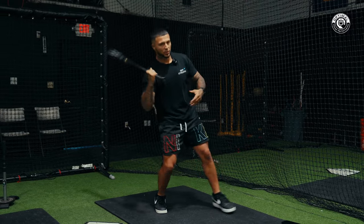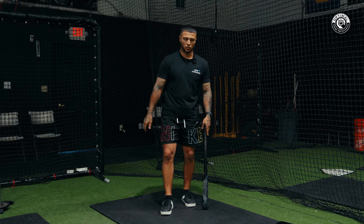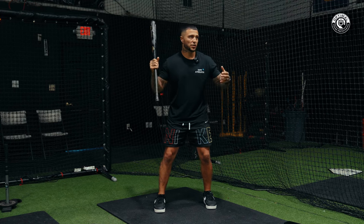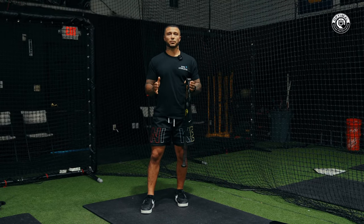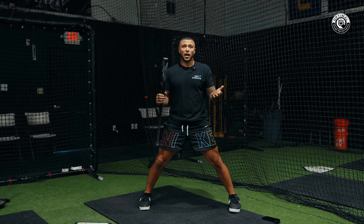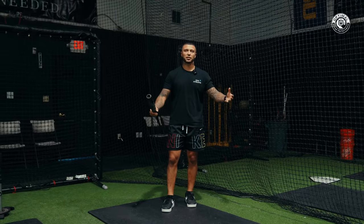Higher level players can adapt to speed changes by manipulating their load. When you watch the best players get a changeup low, their take is still held back — not lunging forward like you see in little league and lower-level players. That's because of momentum control. If I don't know how to coil my rear leg, I just find a balance point and go forward at release, giving me minimal time to decide when to swing.